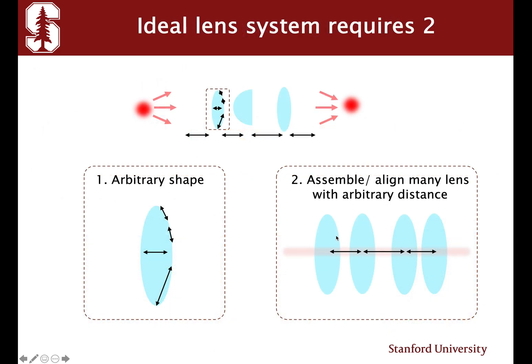An ideal lens system requires two things. First, the ability to make arbitrary shape and curvature lenses. Second, the ability to assemble and align multiple lenses together with arbitrary distance.